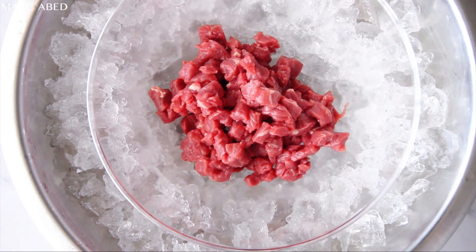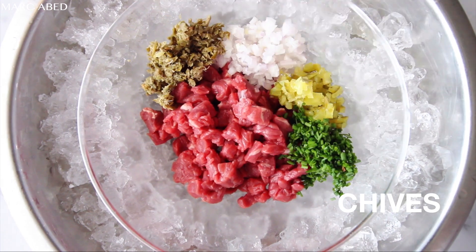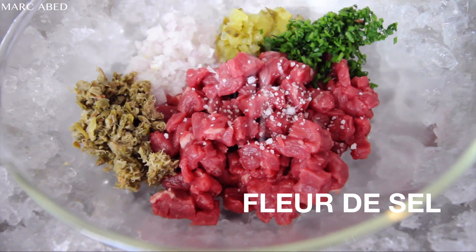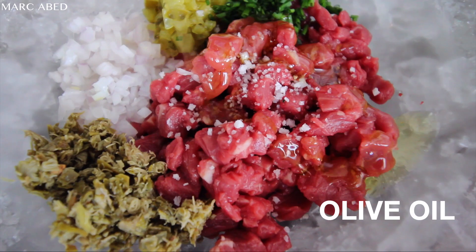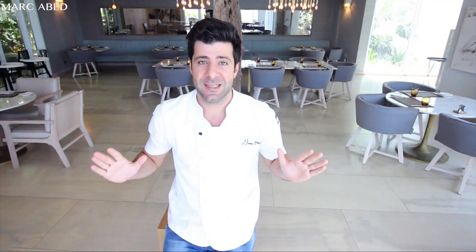We're going to bring a bowl and add some crushed ice, then place another bowl on top. We're going to work with the steak tartare like this because we want it to stay cold and fresh. Now we're going to add the chopped onions, chopped gherkins, chopped capers, and chopped chervil as well. On the top, we're going to add some fleur de sel — I love fleur de sel, it has a really good flavor. Then we're going to add some olive oil and mix them all together. And it's done.